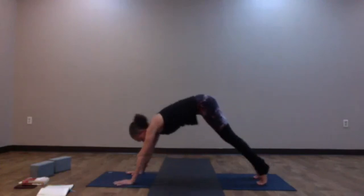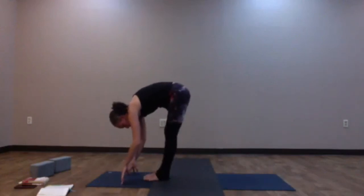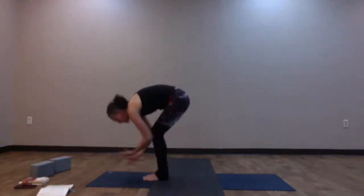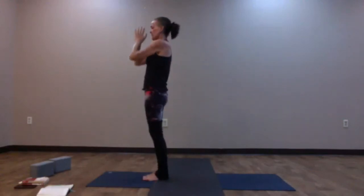Inhale, look forward, prepare — walk, step, or jump to the top of your mat, forward fold. Inhale, halfway lift; exhale and fold. Inhale, root to rise — arms up over the top of the head. Exhale, hands to heart center — Samasthiti. Find Utkatasana again: bend into those knees, bring the hips down. Inhale, reach the arms out — this time we'll find cactus arms. Keep the collarbones wide, sit down into those heels.